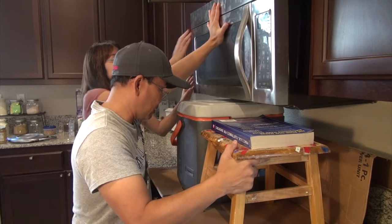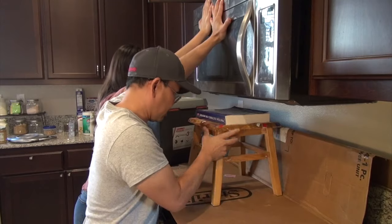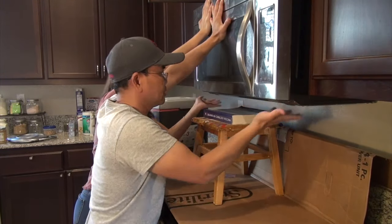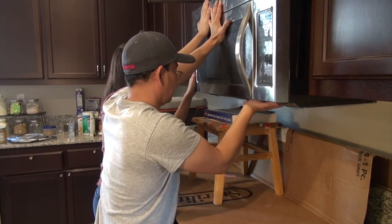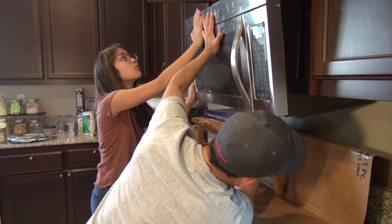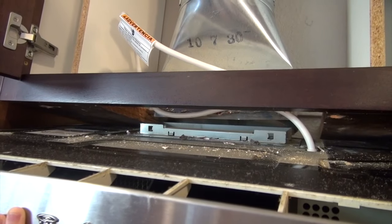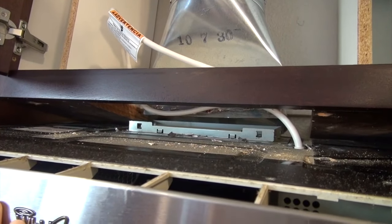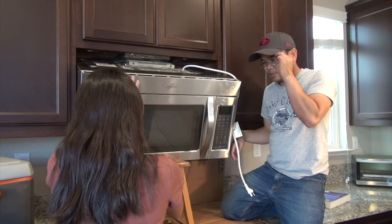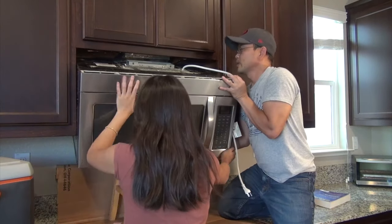I'm going to continue to push it up while my daughter pulls out the other side. Put it down and then replace it. So we're just going to let it down. The top is coming off nicely. Next step is to pull the microwave out. So now it's leaning down a little bit. This thing is really heavy, so I recommend having two people doing this.